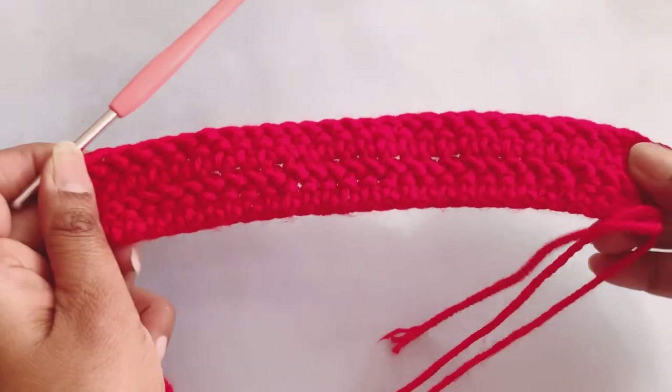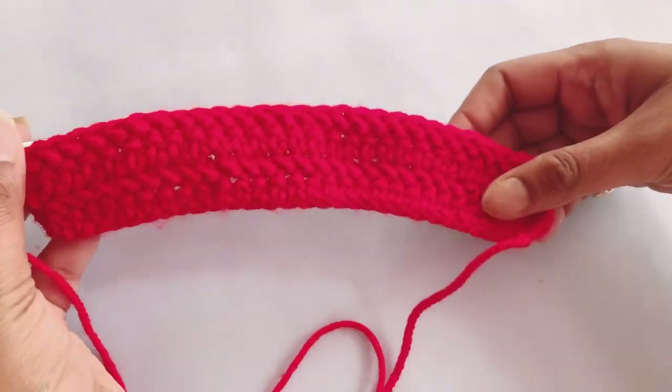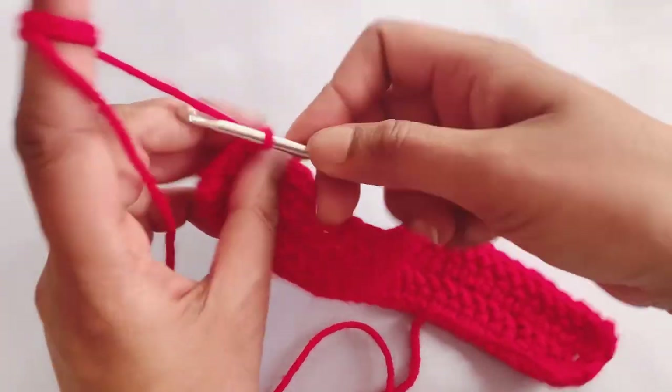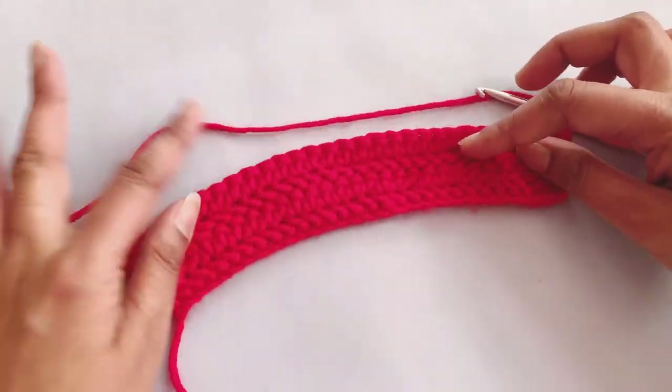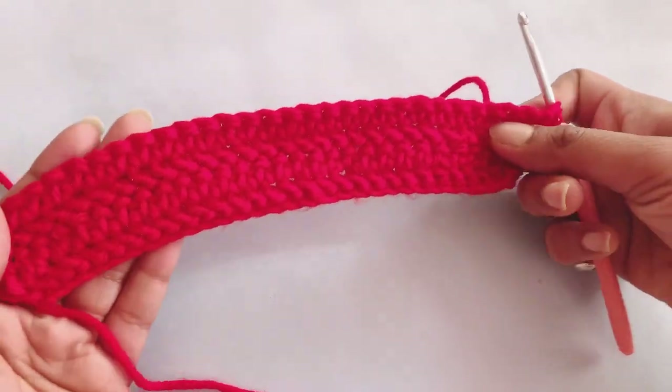Now I am done with my four rows. After four rows, my work is looking something like this. From the back side it looks like this. I will chain one, turn my work, and start doing my pattern.